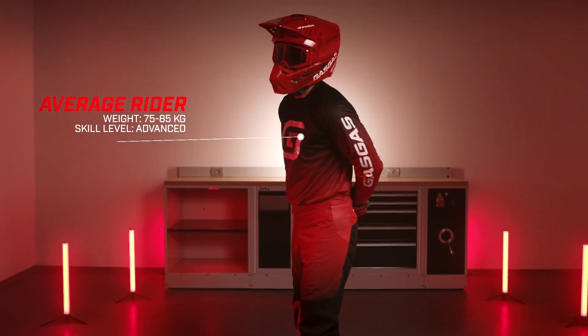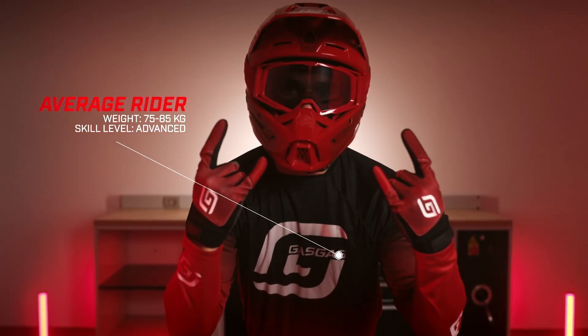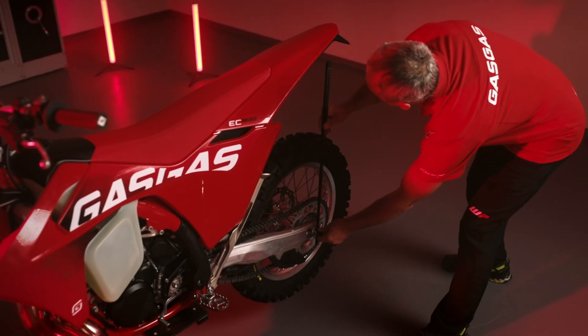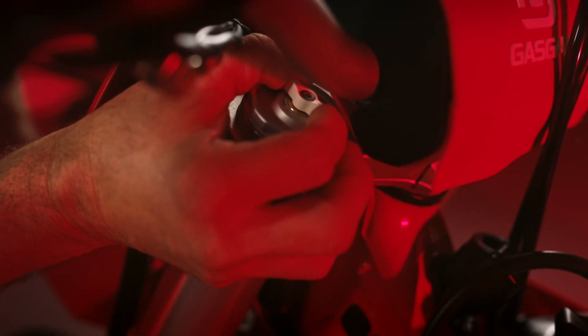That's why we encourage everyone to fine-tune their suspension — it's not as daunting as it sounds. Our stock suspension settings are designed for our average rider, someone weighing between 75 and 85 kg without gear and with an advanced skill level. If you deviate from this weight range or you are a beginner or pro rider, you will need to make some adjustments. You can find detailed instructions on how to do this in our other episode where we talk about the suspension setup.